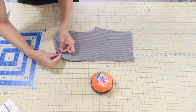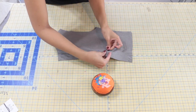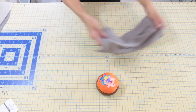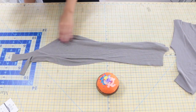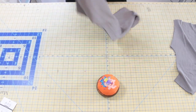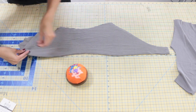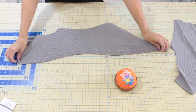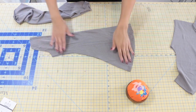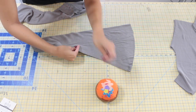Now that you have all of your pattern pieces cut out, we're going to get into the sewing step. The very first step is to grab our back facing pieces, put them with right sides together, and pin along the center back. Go ahead and repeat that step to your back piece as well. We're also going to fold our sleeve with right sides facing and pin along the underarm seam. Go ahead and repeat that step to your other sleeve as well.